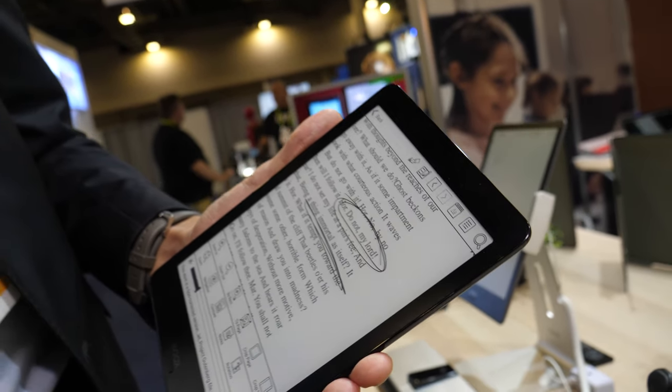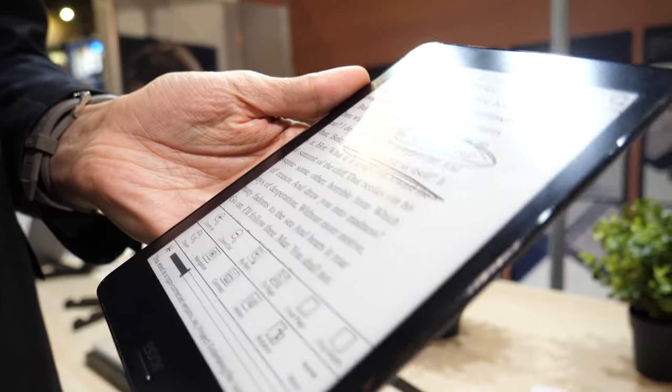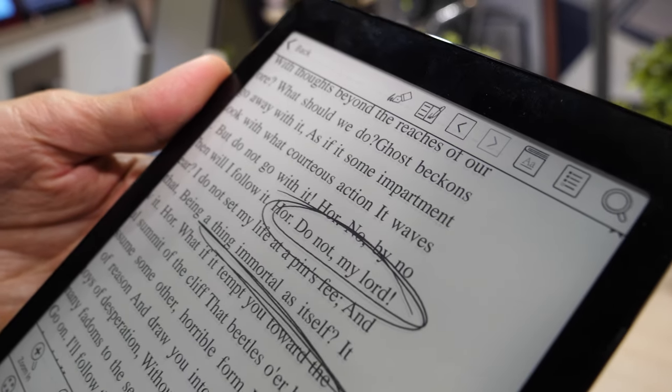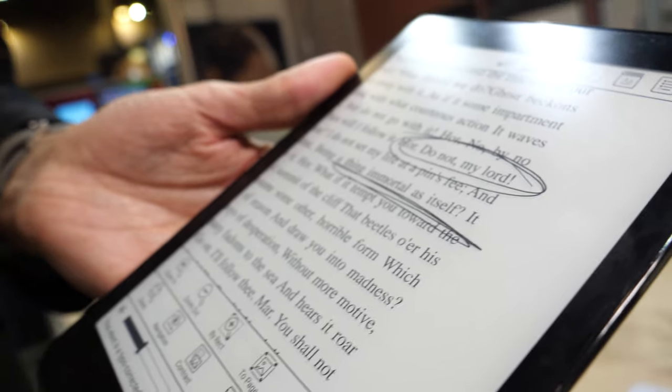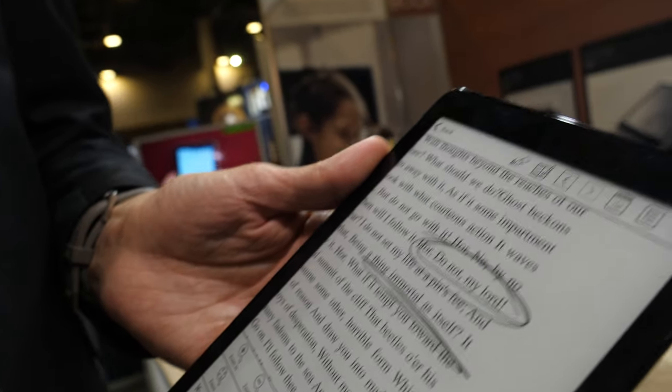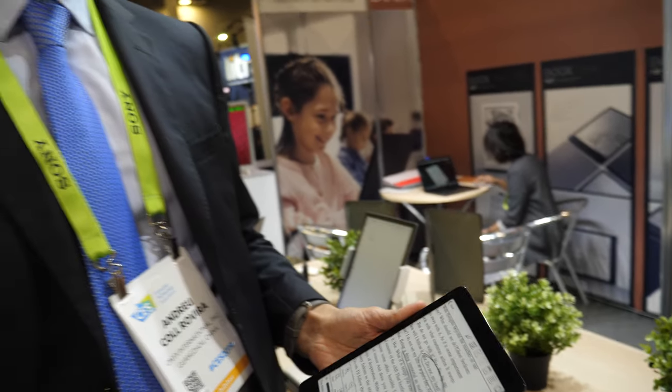The software is constantly being improved — we have a strong software team. Since we are hardware providers, the hardware is very nice, light, and powerful, but in the end what provides added value is the software. We are constantly improving to provide different solutions, applications, and general software enhancements.